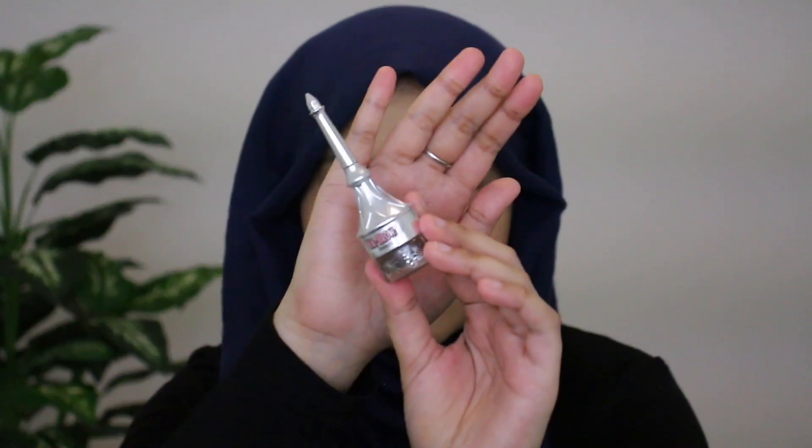Next I'm going to go in with my Benefit KaBrow in shade 04 — this is what it looks like — and I'm just going to go ahead and fill in my brows.